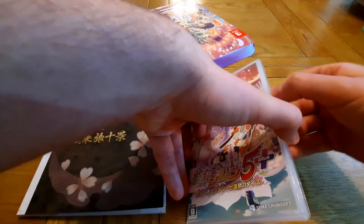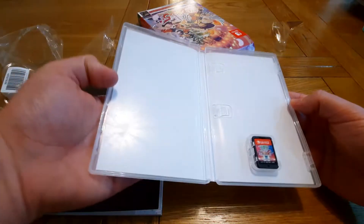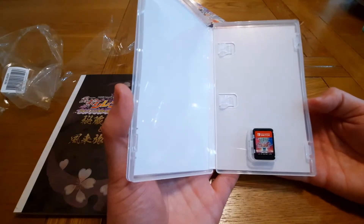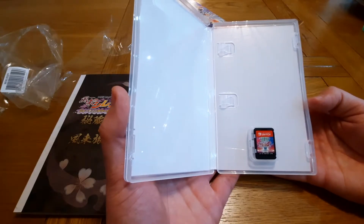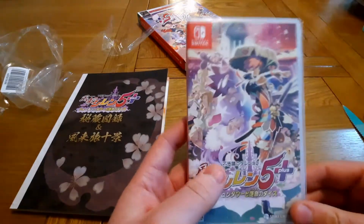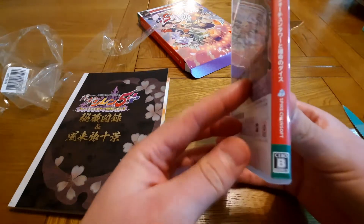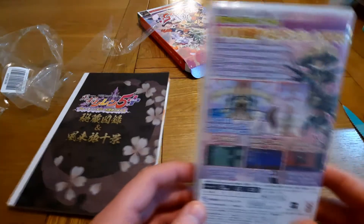So inside the case, it's just the game unfortunately. There's no manual, there's not even any artwork on the inside, which is unfortunate because it comes with that artwork and it would have given a really nice finish on the cover. But anyway, there's the front cover, you've got the spine and the back cover.